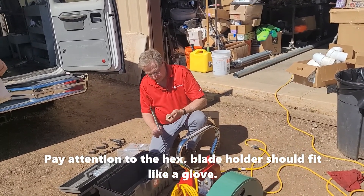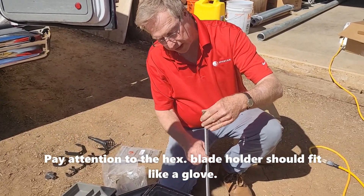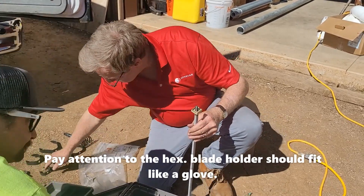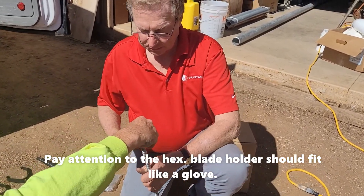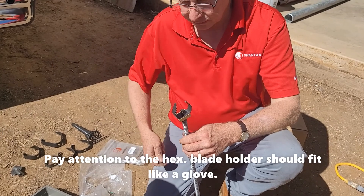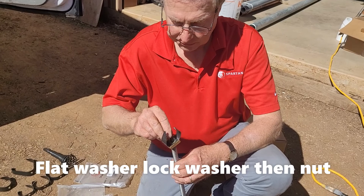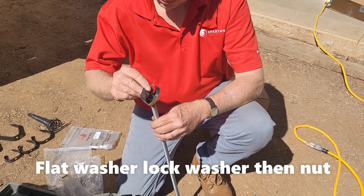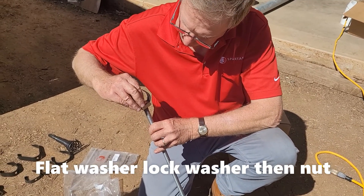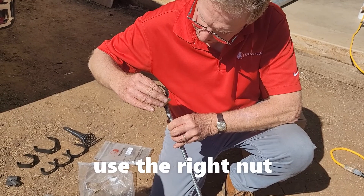Companies like Rescue Rooter mostly use the two, two-and-a-half, and three inch — they're there to poke a hole in the stuff for you. The blade holder just slides on the shallow end and sits right on the hex of it. Then you put your blade on, then your flat washer, star washer, and nut.